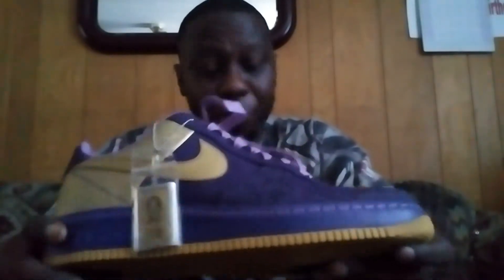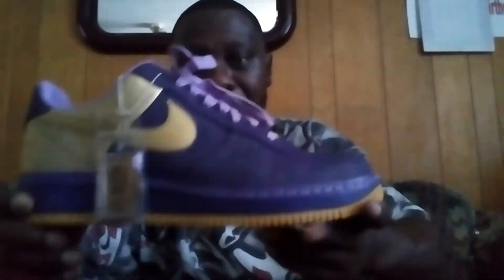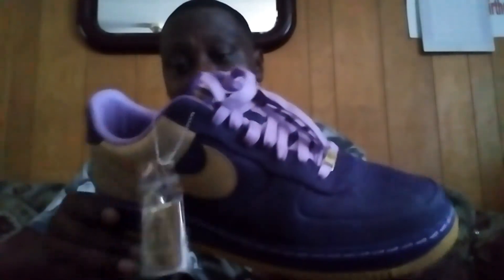It's still new, deadstock. I actually got these on eBay about four months ago for like $120. When they first came out they were like $220 to $240 or something like that, back in '07.